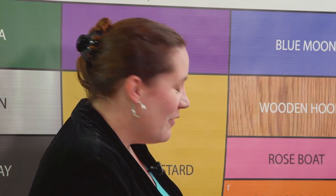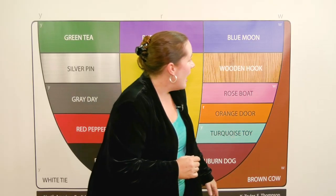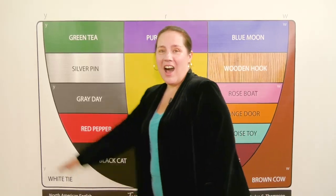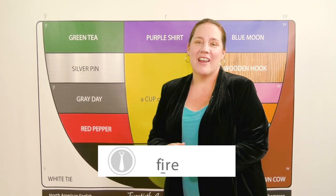And then, if you have the big movers, you can go brown cow, or, for hour and flower, or white tie eye ear, for fire and hire.